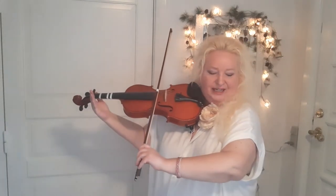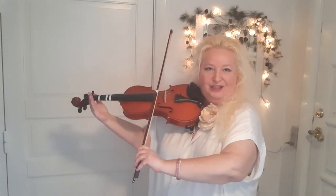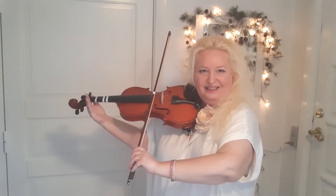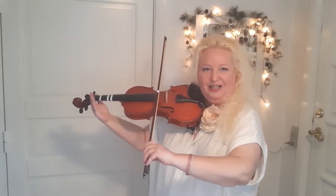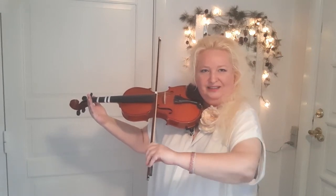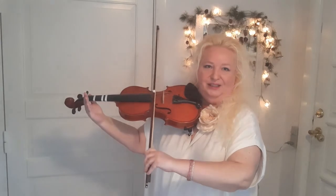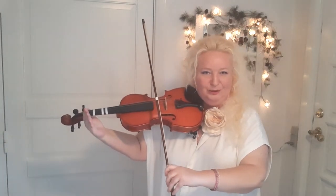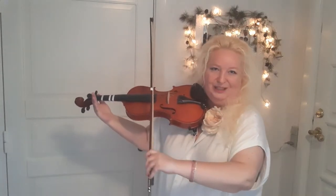Now the posture of my arm: my elbow, underarm and overarm are making a square shape there. The elbow has to be a little under the wrist, not over, but a little under. So if I just start, like I had a little motor in my bow arm elbow.